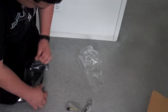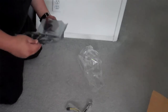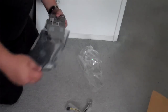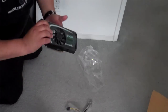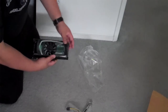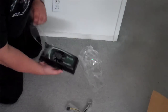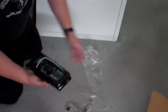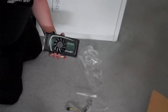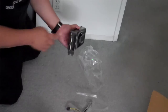Let's open it up. Here it is. It has two DVI ports and an HDMI port.